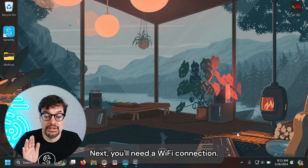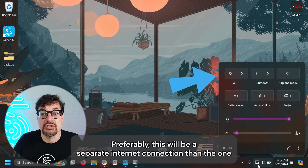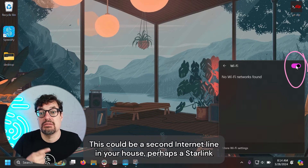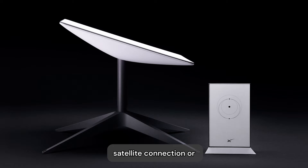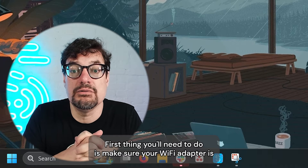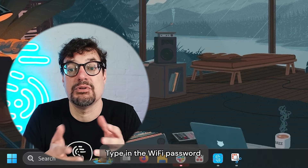Next, you'll need a Wi-Fi connection. Preferably, this will be a separate internet connection than the one the Ethernet's on, so you can get the best possible performance. This could be a second internet line in your house, perhaps a Starlink satellite connection, or your iPhone's hotspot. First, make sure your Wi-Fi adapter is turned on, then select your preferred network and type in the Wi-Fi password.